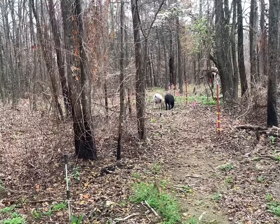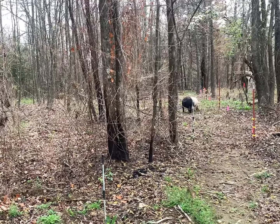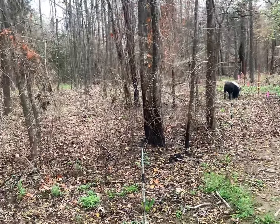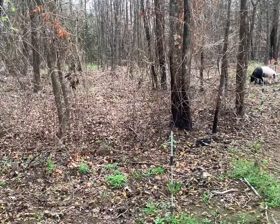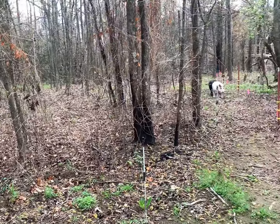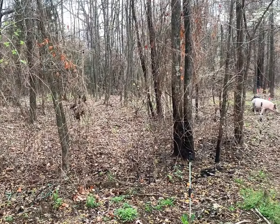They're all out checking their perimeters. I actually got a one-acre paddock fenced off in these woods, and I've got a dividing line down the middle so I swap them back and forth. I rotate them on a half acre about every month, rotating half acre to half acre.